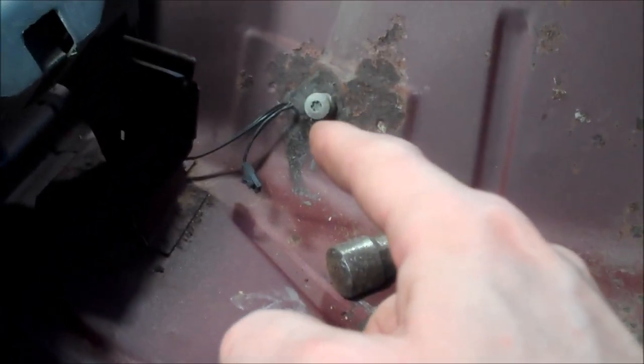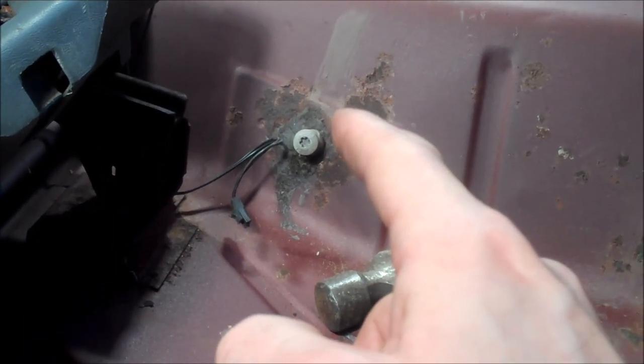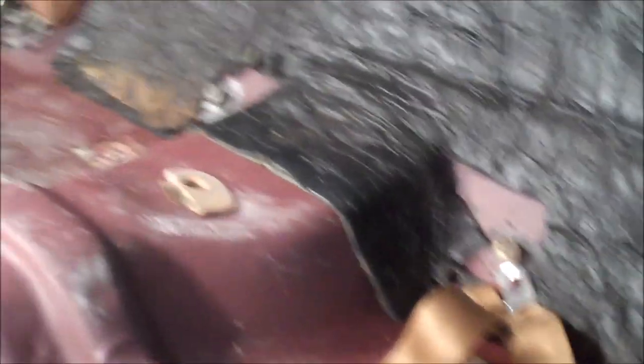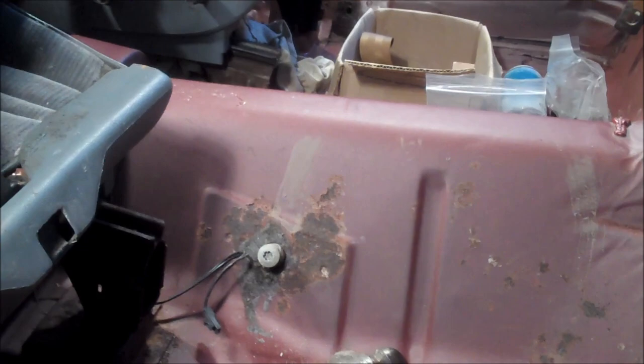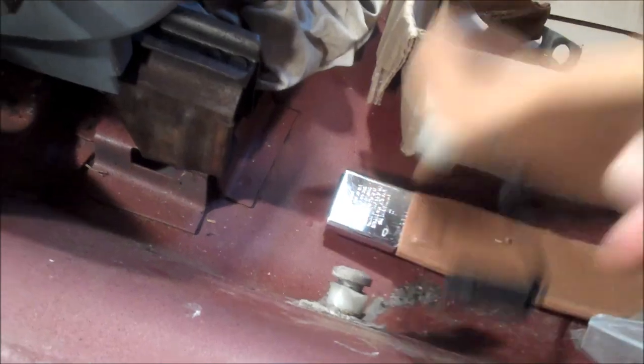When removing the Torx bolts that hold down the seatbelts — you can see I already removed the center seatbelts, as well as the ones along the back — those are basically self-explanatory. It's just a simple removal of a bolt. Remove the seatbelt you want to swap out, unbolt it, swap it out with the one you want to put back in, and tighten it back up.